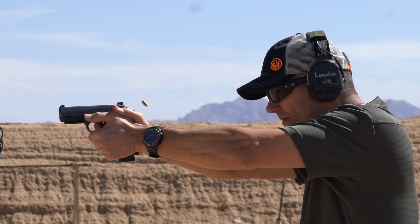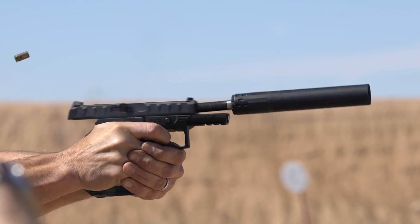Hey guys, Ernest Langdon from Langdon Tactical with the Beretta Training Series. Today we're going to talk about proper trigger control and focusing on the right things.